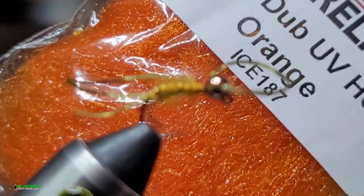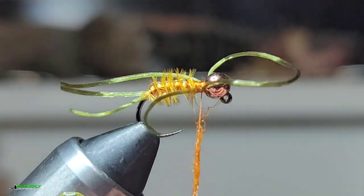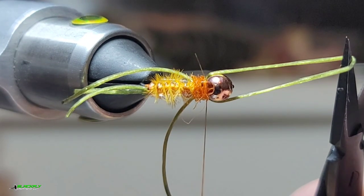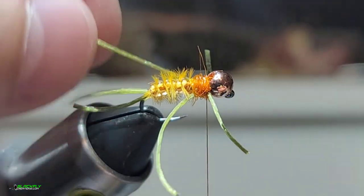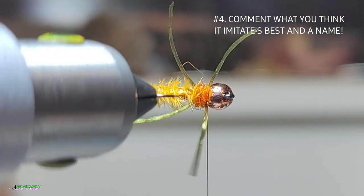Next we've got some orange — this is UV iced dubbing. So moisten your fingers, you can use wax or spit. I'm just gonna spin up a dubbing noodle here. I want to be pretty generous because this is going to create kind of like a thorax. Then we're going to wrap first between these legs, kind of build that up. Next we're going to center those and you can trim the legs to length — I like the front ones to be shortest and then the second ones just a tad longer. I'm not getting scientific here, I just want it to look buggy so it doesn't look like something stupid to the fish.